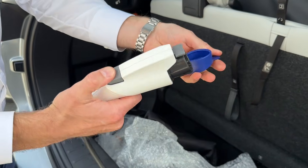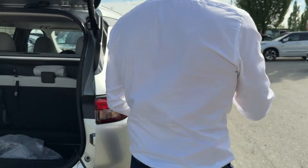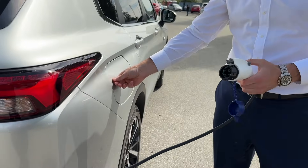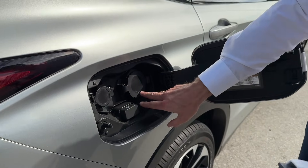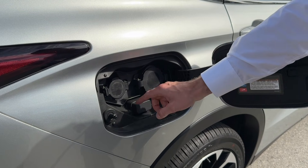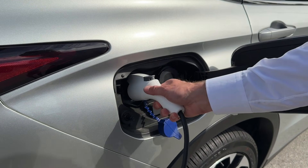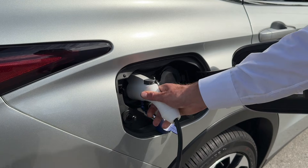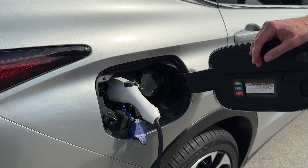It has a nice blue lid. One part goes into the electrical outlet and the other goes into the charging port on the car. The bigger port is for Level 3, which we'll talk about in a bit. Level 1 and Level 2 go right here — it clicks in and you're pretty much good to go.